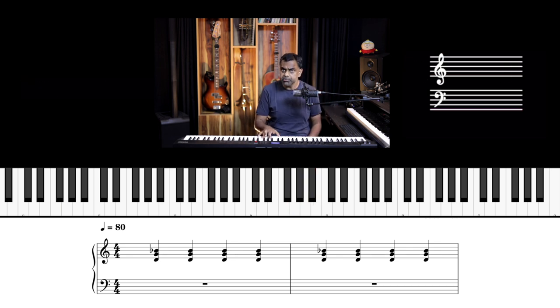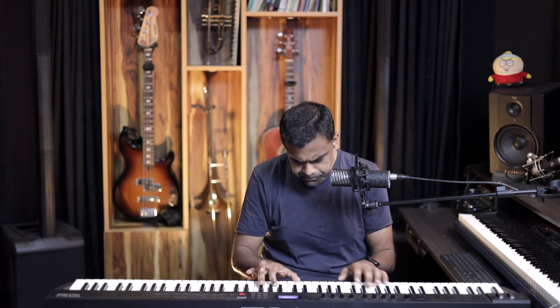I'd encourage you to get your pianos or keyboards ready — this is a very practical lesson. You can pause the video, try something, then hit play again. For the left hand, I'm only going to use three notes to demonstrate the concept. It's always good to simplify when you have to improvise, compose, or learn something in music.